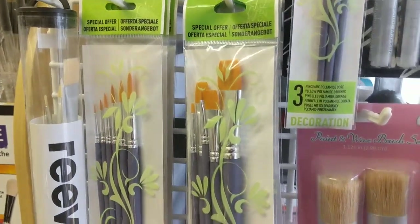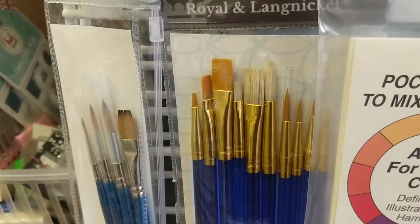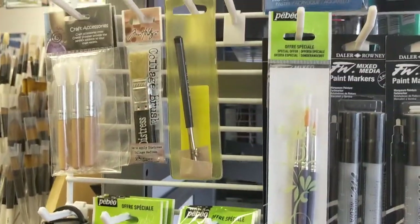Brushes come individually and also in multi-packs. You'll see them flat, you'll see them round, you'll see them pointed — you'll see all different types of bristles, and it can be a bit of a minefield if you're just starting out on your art or craft journey.